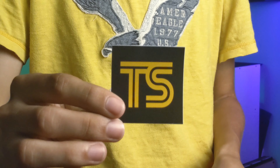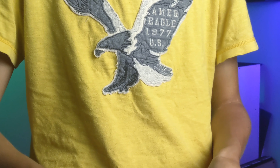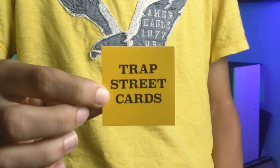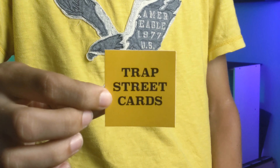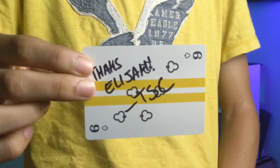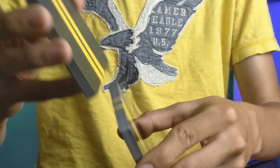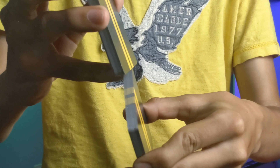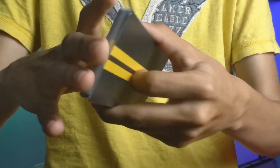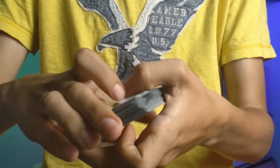I also received two stickers: one with the TS logo done in black with yellow lettering, and the other with 'Trap Street Cards' in yellow and black lettering. The last one was a six of clubs that says 'Thanks, Elijah, from TSC.' You also want to know if this deck can faro shuffle — from bottom to top you will see that it faros perfectly, absolutely every other one, no problems there.